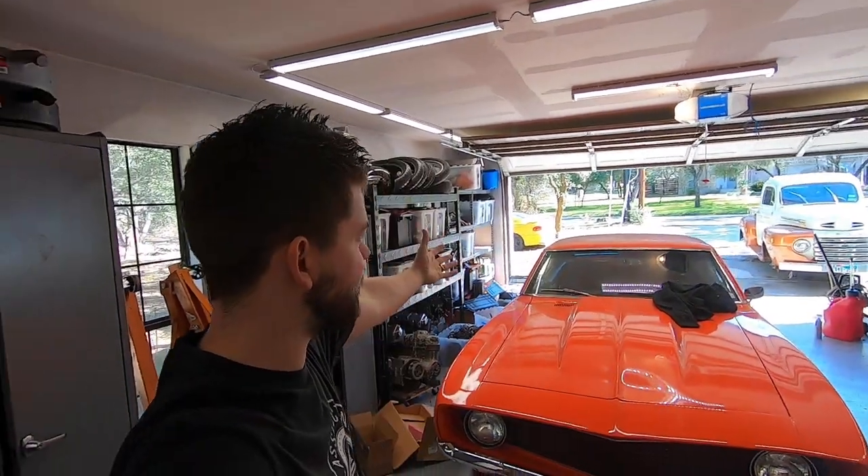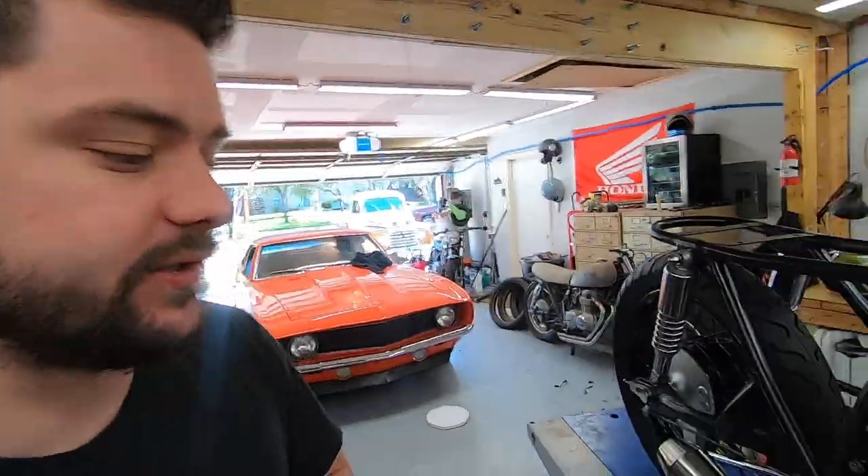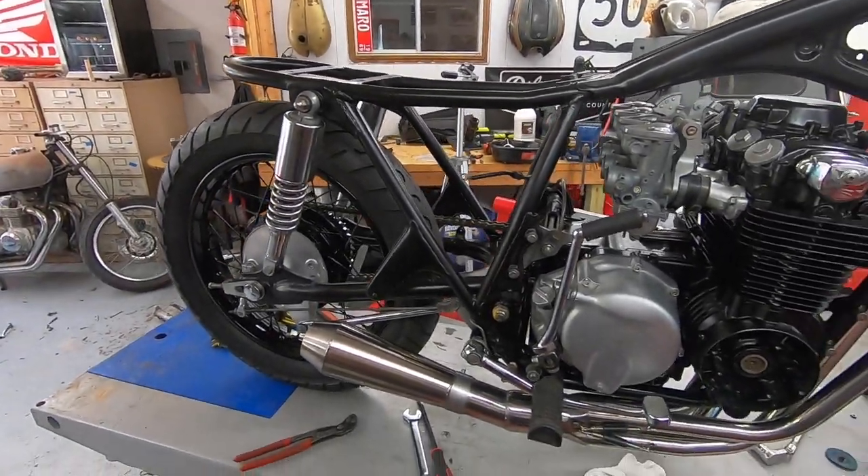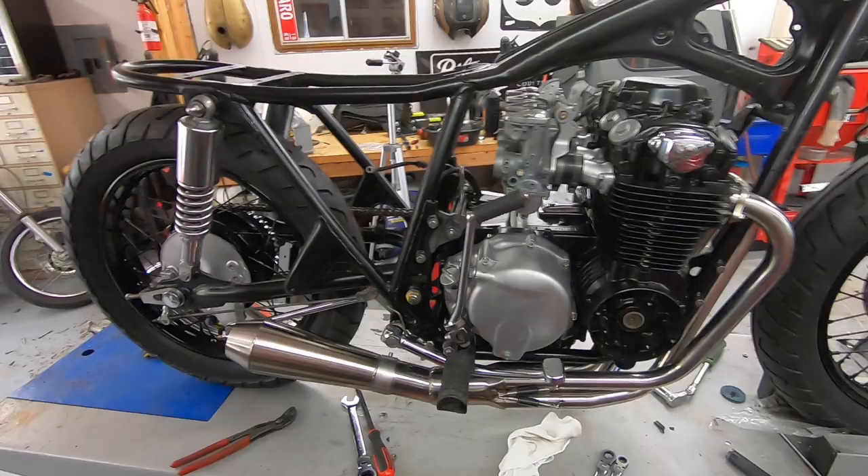What's going on guys, welcome back to Classic Octane. I am Taylor — it is a beautiful sunny day here in Texas and it is day five of the seven-day CB550 build. We made really, really good progress yesterday. If you haven't seen that video, I encourage you guys to go check it out — it was a little bit on the longer side, but that's because we got a ton of work done.